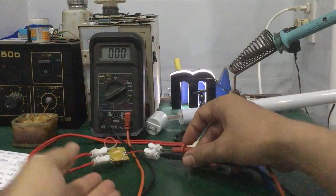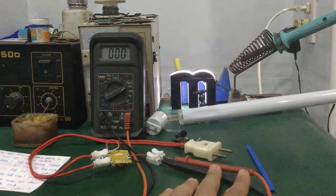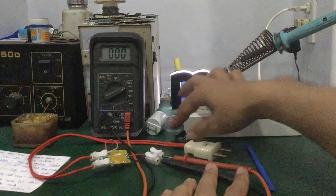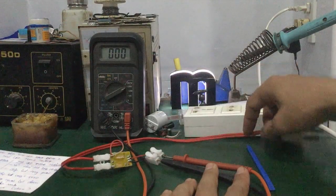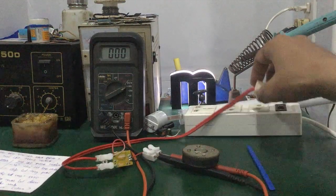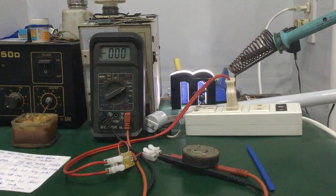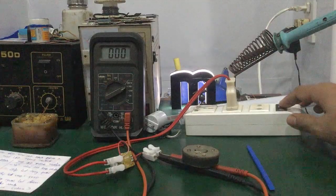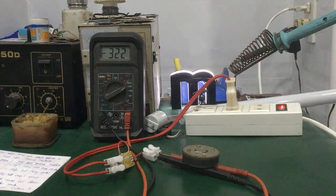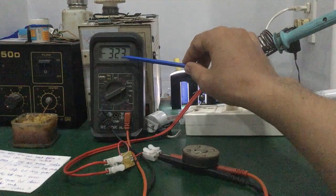Rất đơn giản. Rồi tiếp theo đây mình sẽ dùng một cái ổ cắm điện nhé các bạn. Các bạn chú ý cẩn thận khi đo cái điện áp này, đừng cho nó chạm chập cháy nổ. Rồi mình sẽ cắm vô đây — mình bật nguồn lên, coi cái điện áp mình đo được khoảng bao nhiêu. Đây các bạn thấy không — cái điện áp ngõ ra là 323V nhé các bạn.